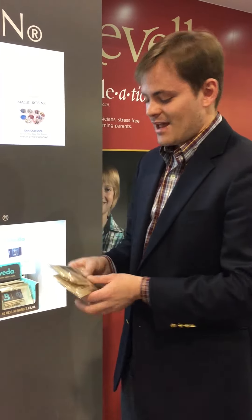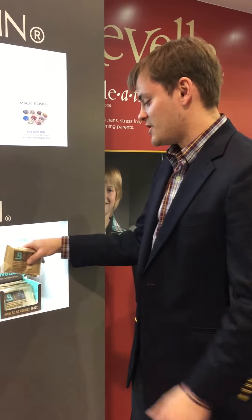A bigger instrument like cello or string bass might require four packets inside two different sleeves. But this is goof-proof — it's never been easier to keep your instrument safe inside its case, thanks to Boveda.